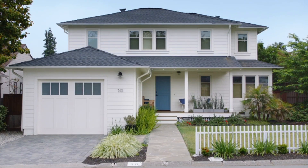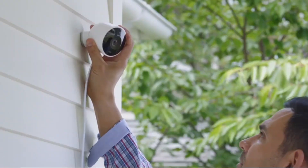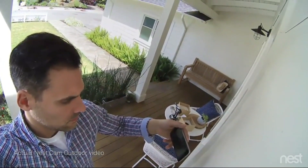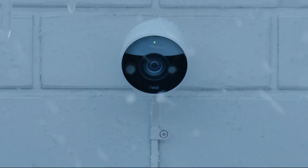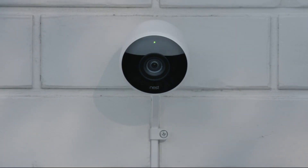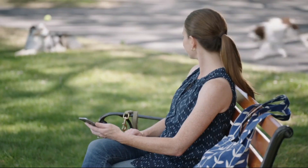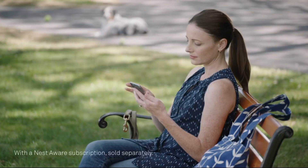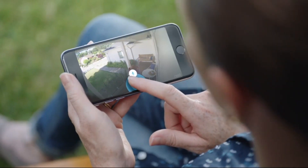Now there's Nest Cam Outdoor to help you look after home, inside and out, 24-7, rain or shine. Nest Cam Outdoor is weatherproof. It plugs in so it never runs out of batteries, and it sends an alert when something happens. It can even tell a person from a thing, and it lets you talk back.